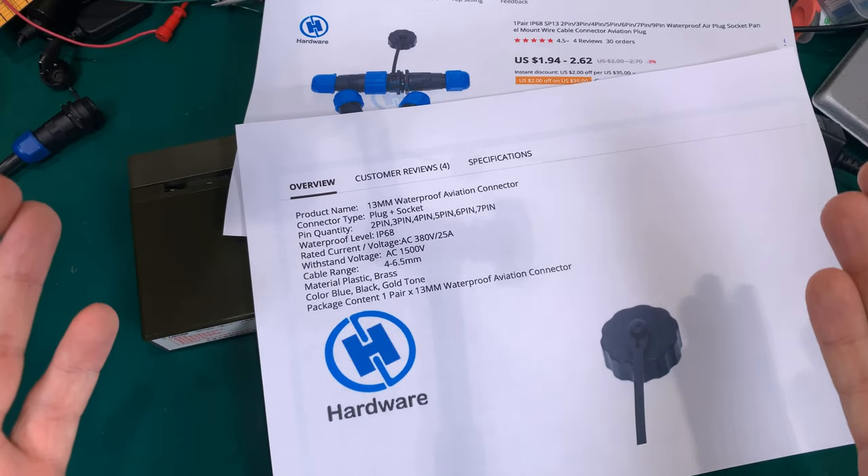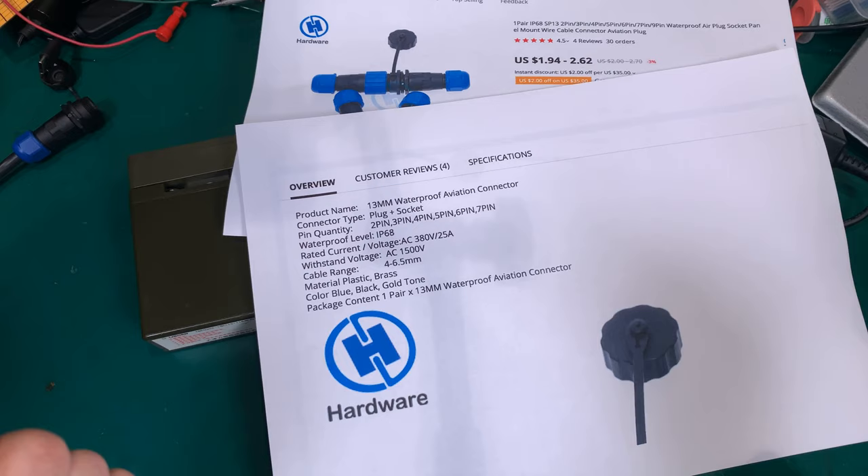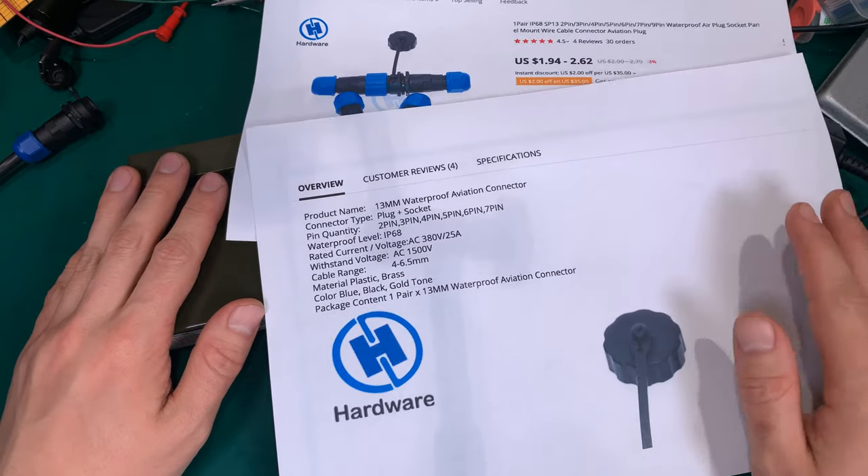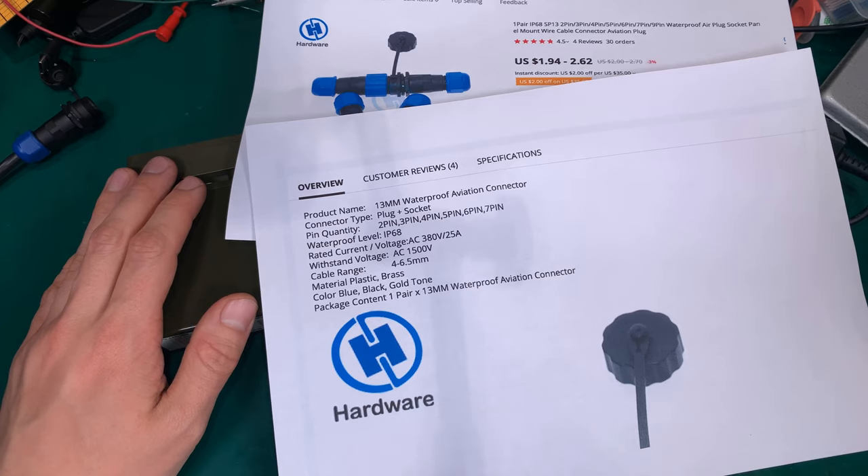SP13 plug from AliExpress, working really nicely. Thank you very much for watching, hope you found it interesting. See you next time, bye bye.